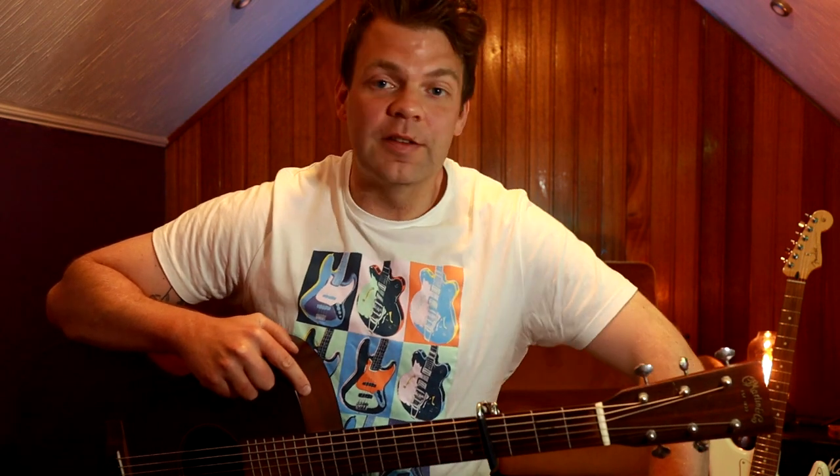So what I've done today is created a more accessible acoustic version. But we will be looking at that classic riff — we're going to learn how to play that. What I do is use it as an intro, and then we can use the chords just to strum and sing along with, which is a little bit easier.